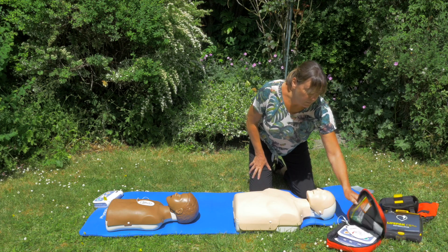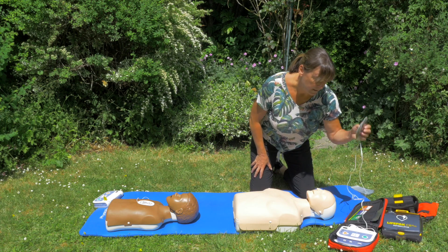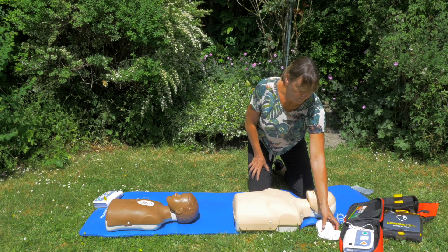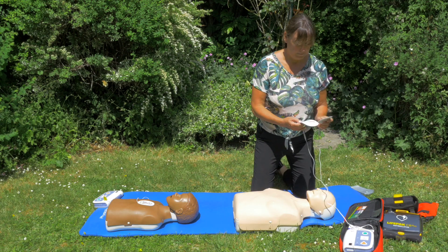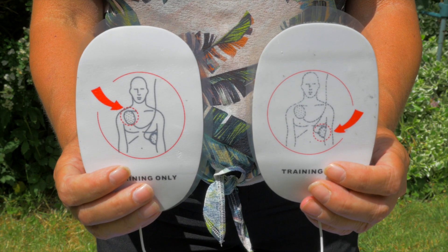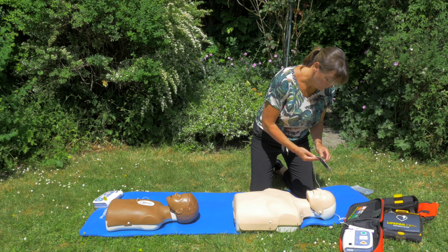This here is a trainer unit — these are the ones you'll be using when you attend your face-to-face session. We can turn it on. It will say 'Apply pads to patient's bare chest' and 'Plug in pads connector next to flashing light,' then 'Apply pads' and 'Plug in connector.'